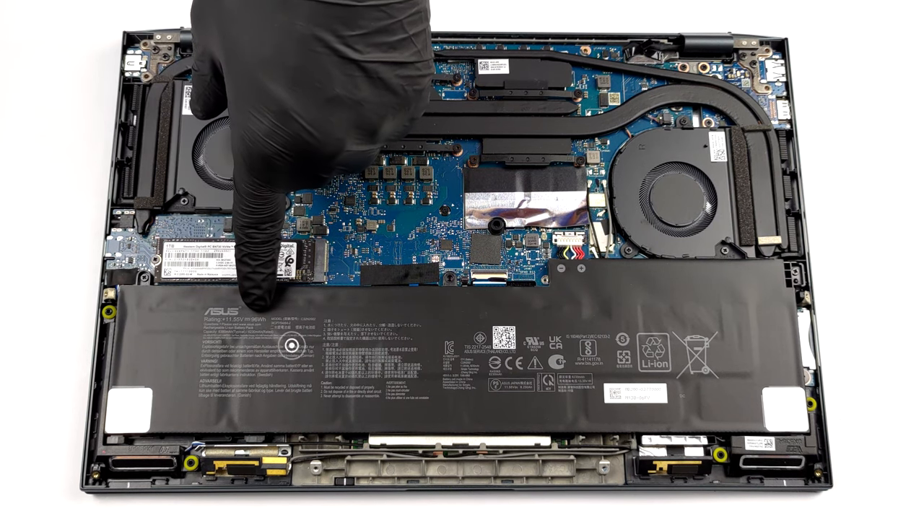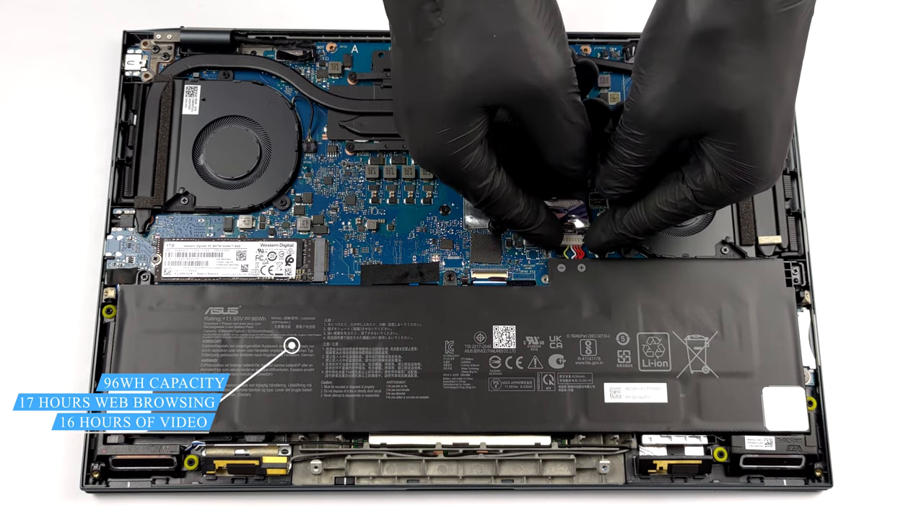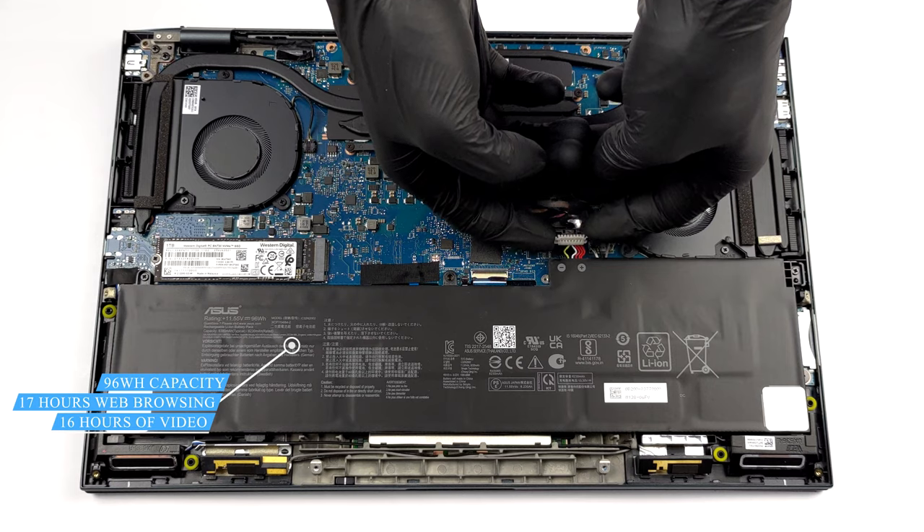Inside, we see a huge 96Wh battery pack. It managed to last us for the whopping 17 hours of web browsing, or 16 hours of video playback.